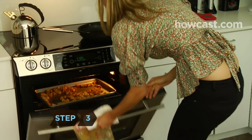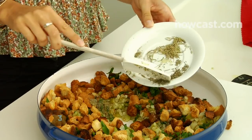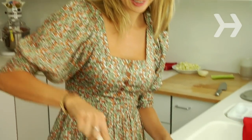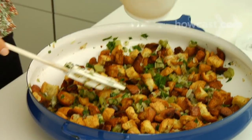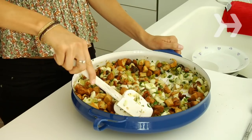Step 3. Mix the contents of the skillet with the bread, parsley, sage, rosemary, thyme, salt, and pepper. Stir in 1½ cups of hot turkey or vegetable stock. Then stir in the apples or chestnuts, or both, if using.